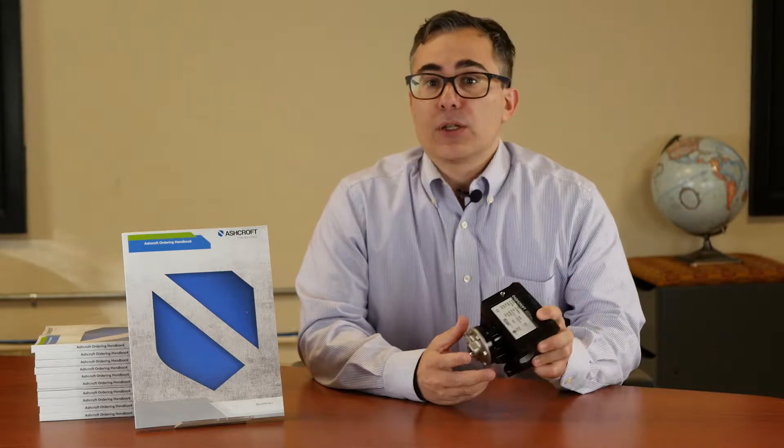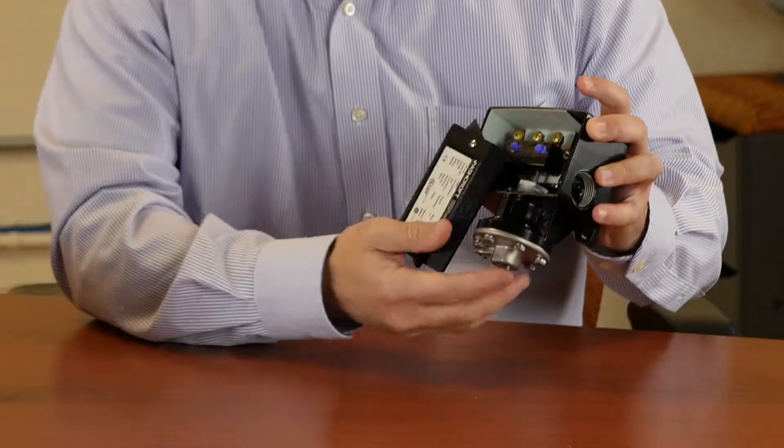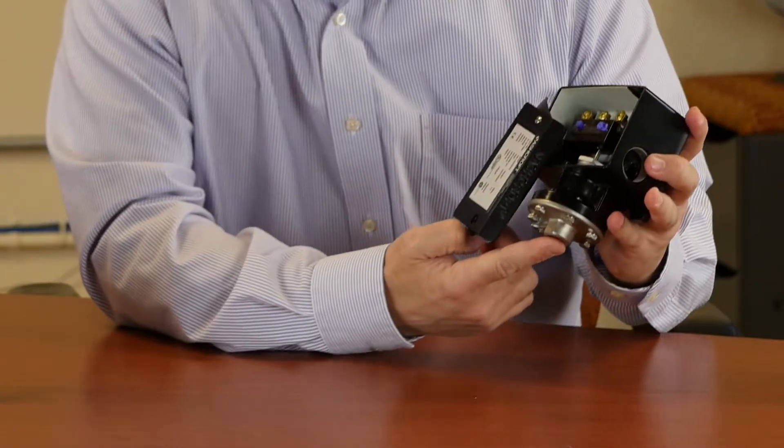What I mainly wanted to show you was how easy it is to make the pressure trip point adjustment. If you remove the cover — I'll slide this back — there's a gasket, and the plumbing connections are here at the bottom.